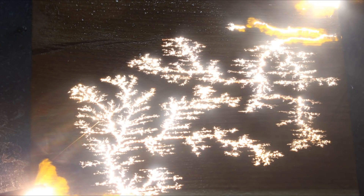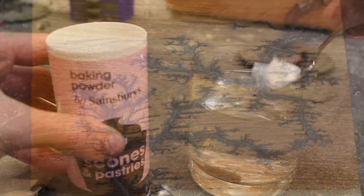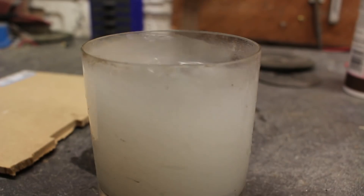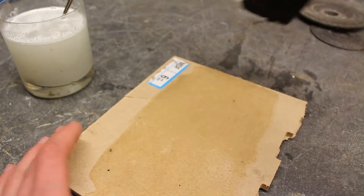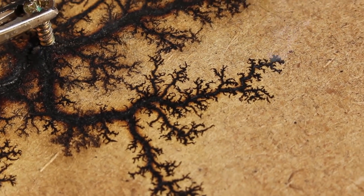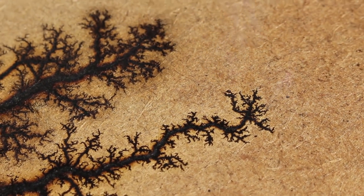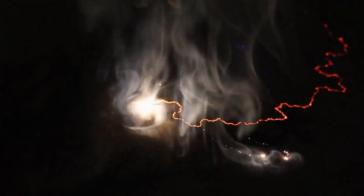These black fractal-like patterns burned into the surface of wood are called Lichtenberg figures. They're created by painting the surface of wood with a conductive solution of sodium bicarbonate and then applying 10,000 volts of electricity across the now partially conductive surface. As the high voltage electricity is discharged through the insulating wood, the electric field causes a physical breakdown of the bonds between the atoms and the insulator, creating a conductive path for free electrons to flow.